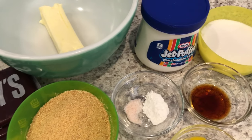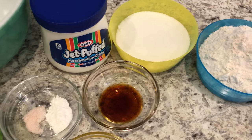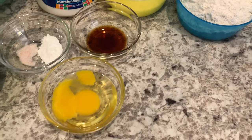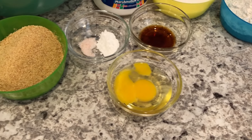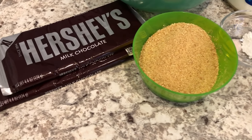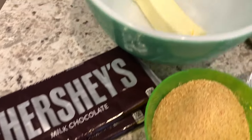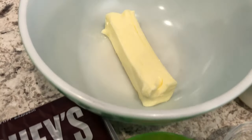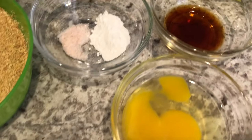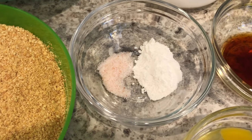Hey guys, welcome back to our channel. My name is Andrea with Food Inventory Adventures in Food. I'm here today with a quick and easy recipe for s'mores cookie bars. I'll make sure to leave the recipe in the description box. You're going to need some milk chocolate bars, unsalted butter, graham cracker crumbs, an egg, vanilla, baking powder, and salt — I'm using Himalayan pink sea salt.